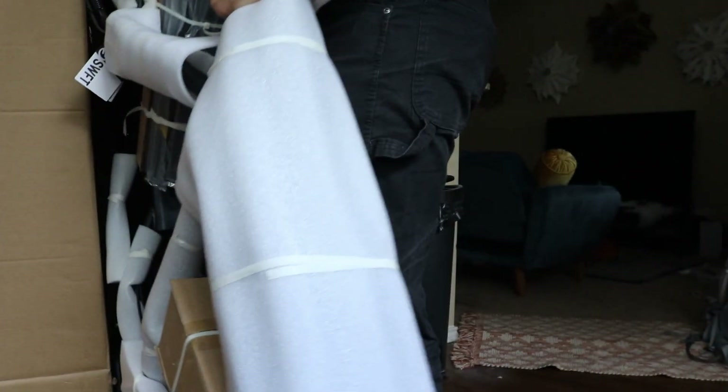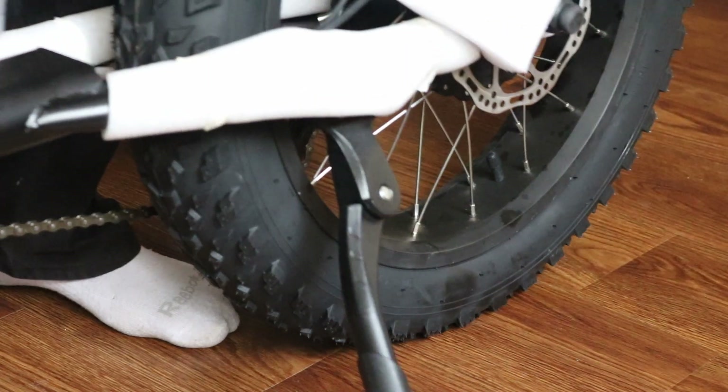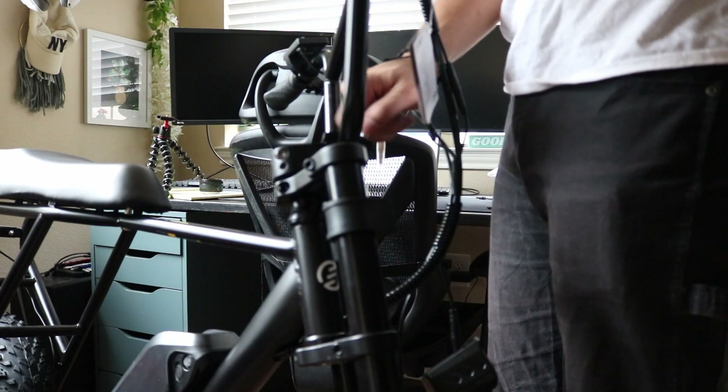The unboxing experience here was actually quite simple. Everything was set out so that all you had to do was put the pedals on and attach the handlebars and you were ready to go.